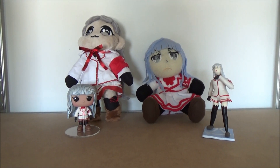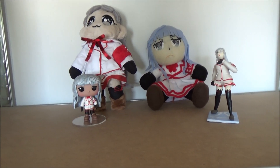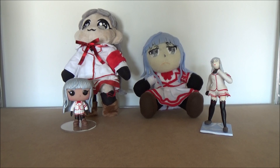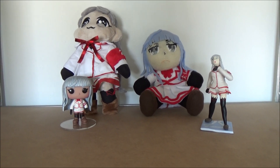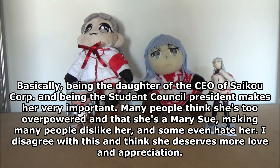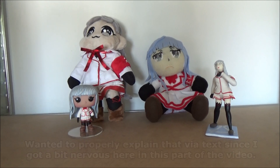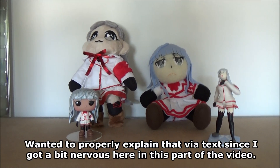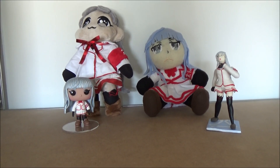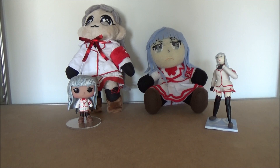I know a lot of people don't really like Magami because they say she's too OP and too Mary Sue-ish, and I think that's crap. I really think Magami deserves more love and appreciation. Sure, she's an important figure which can easily look overpowered, since she's the daughter of Mr. Psycho who runs the Psycho Corporation. But I don't really care if people think she's overpowered or whatever — she's an awesome character, really elegant and cute, and in my opinion she deserves more love and appreciation.